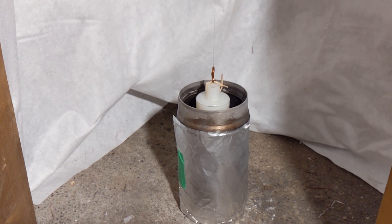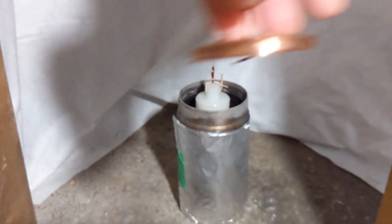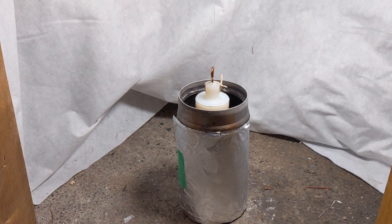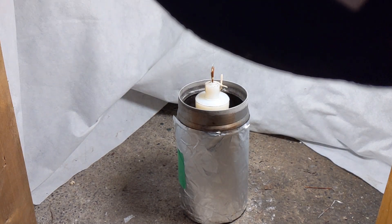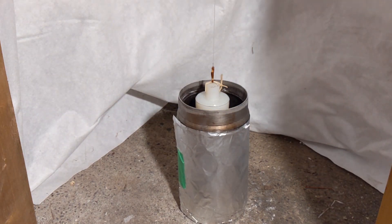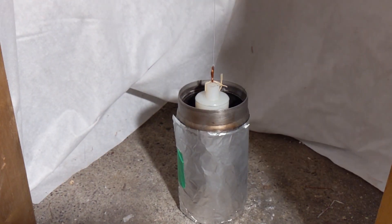I was also thinking about trying a copper tube instead of the nylon, but I wanted to be careful not to have any effects due to paramagnetism in the copper or any kind of induction effects. So I thought nylon would be a good choice here. The liquid nitrogen looks like it's boiled away, and most likely it's not superconducting anymore, but I'm not sure.